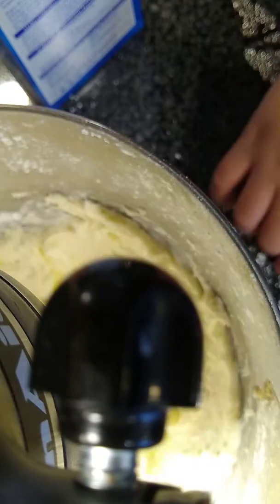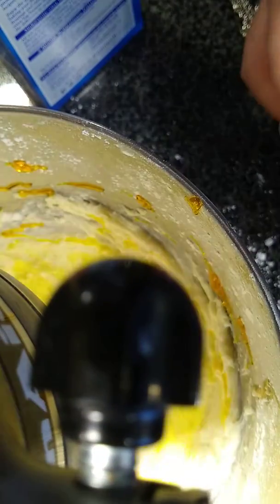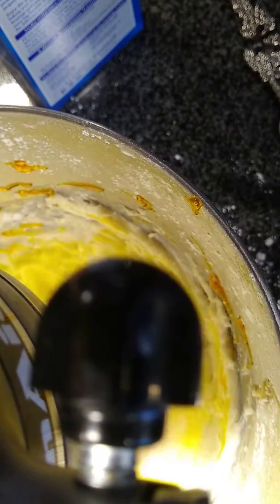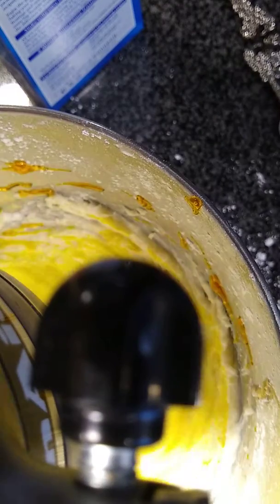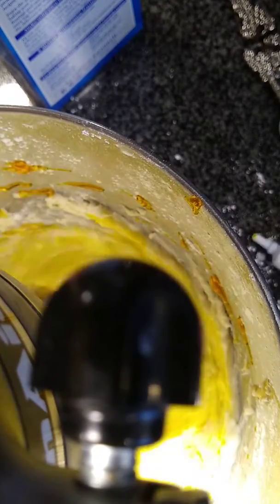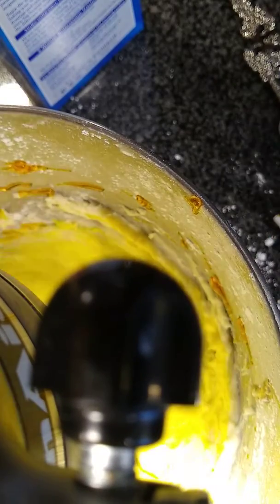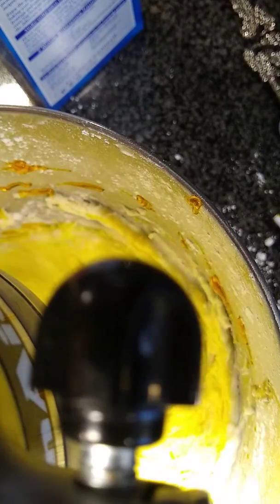I have a stand mixer — an electric mixer — so I'm just going to use that, but you can use a hand mixer or a whisk to mix it up. I'm just going to do this until I get the shade of yellow that I want. You can do it any color you want, lighter or darker.